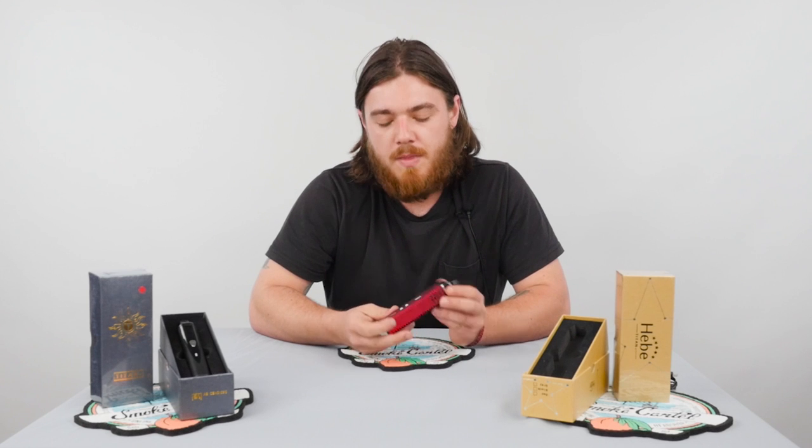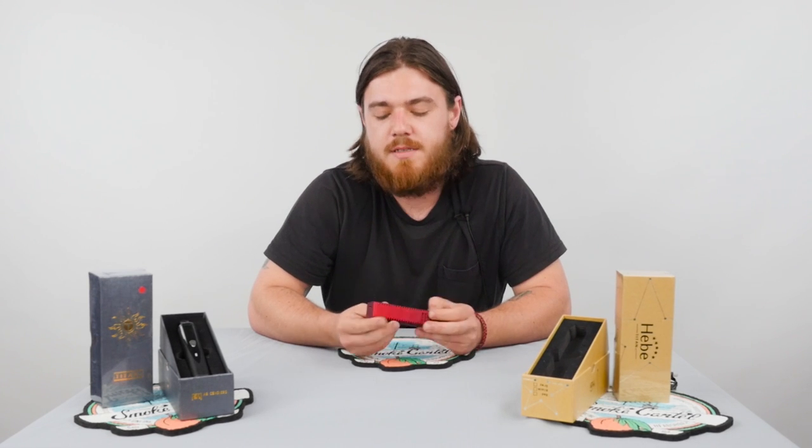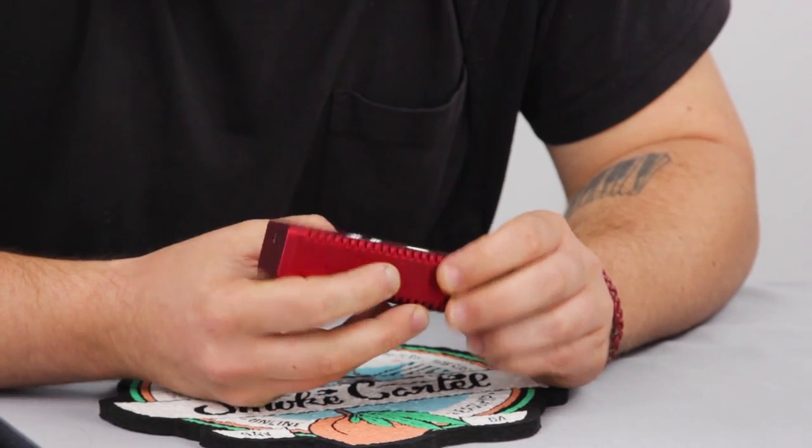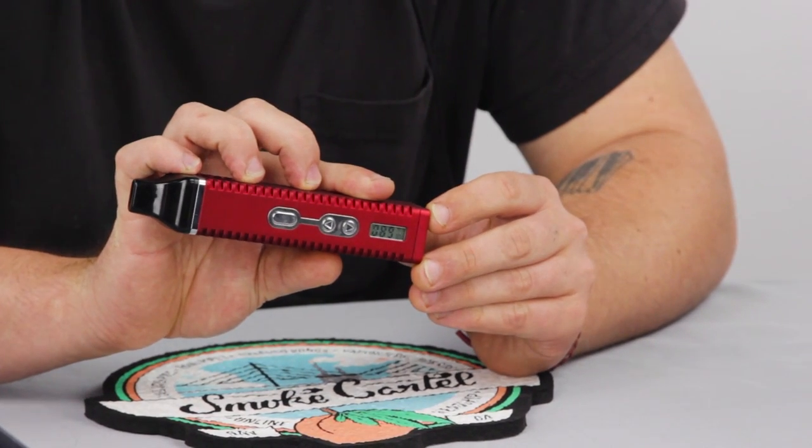The Titan 2 is a bit of a different shape — more square — and it also comes in a bunch of different colors. Five clicks on again, and now you get this little LCD display that tells you exactly what temperature you're at.